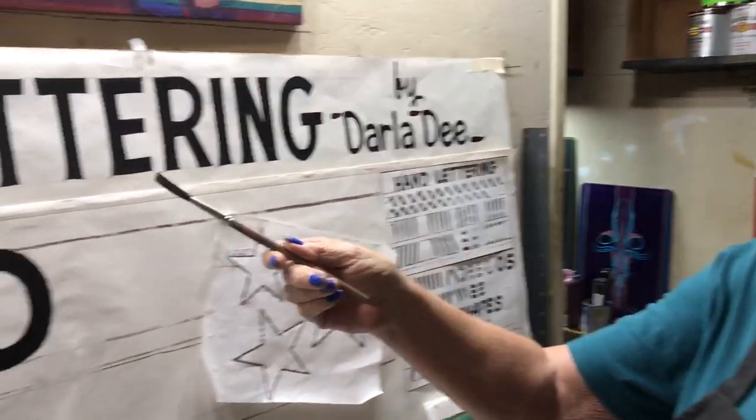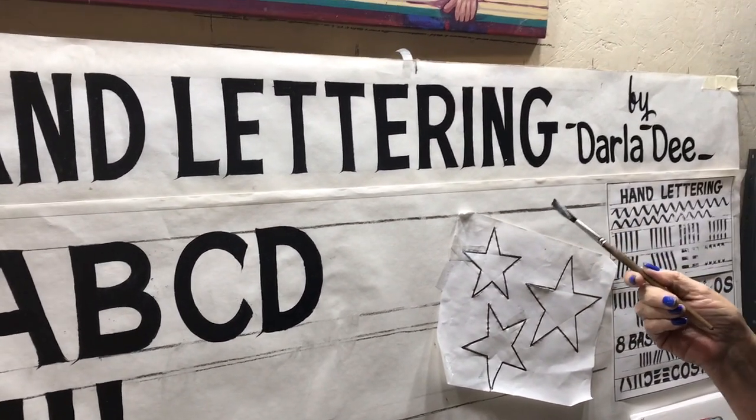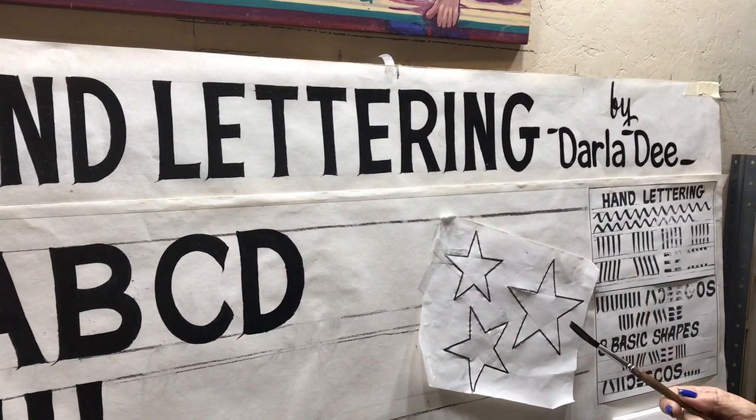I told you I'd be back and I've put a lot of thought into this. I'm really rather excited about seeing if I can help you hand letter a single stroke alphabet. This is a hand lettered single stroke alphabet and I want to help you paint it.